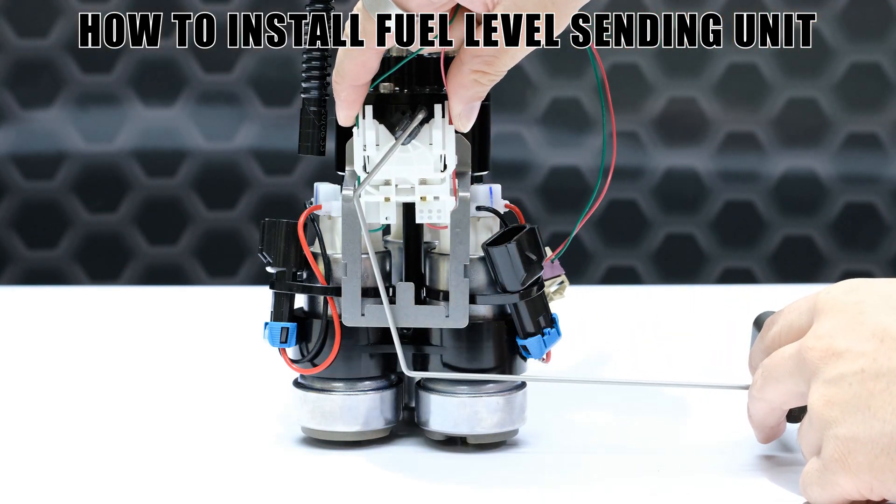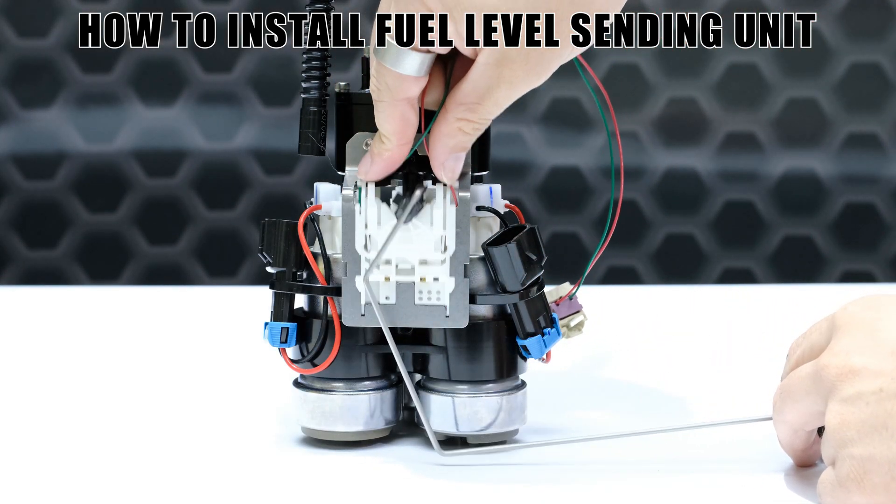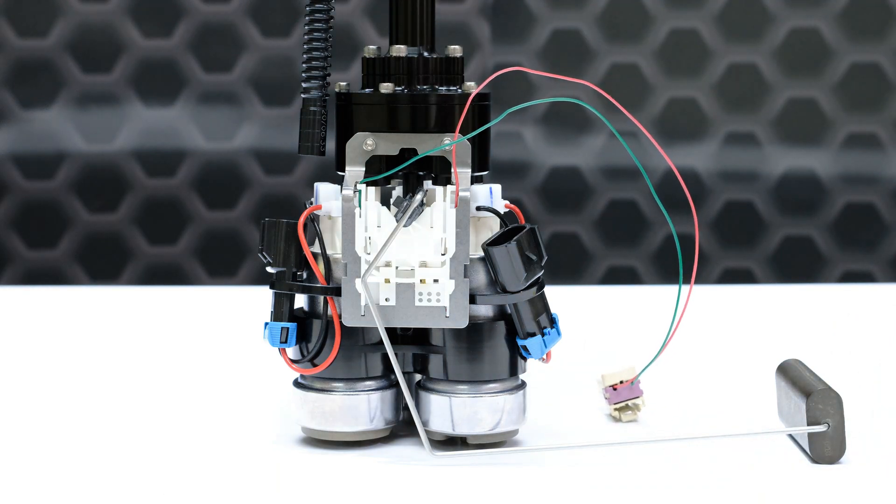Snow fuel hats completely replace your factory fuel hat or bucket for an easy installation while retaining the factory tank features, including the OE fuel level sending unit, the evap system, filler net, and if you have a saddle-style tank, the fuel transfer pump functionality.